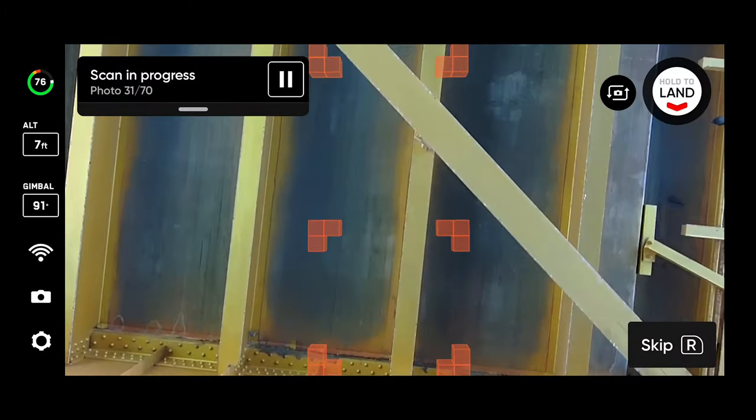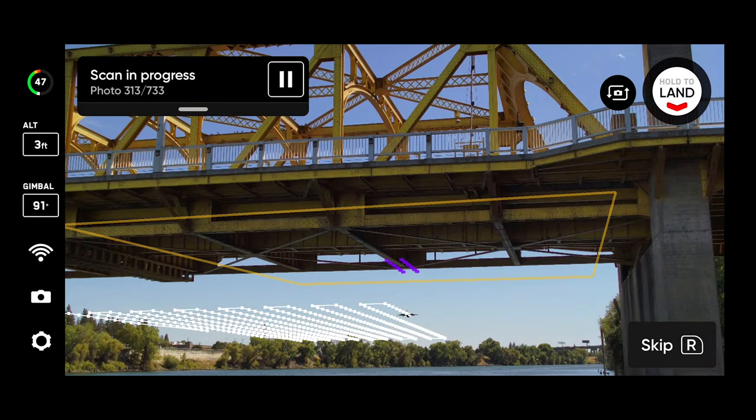Finally, you now have the option to limit the maximum speed of your drone during all phases of a 3D scan. Adjust your scan maximum speed in accordance with your organization's standard operating procedures.